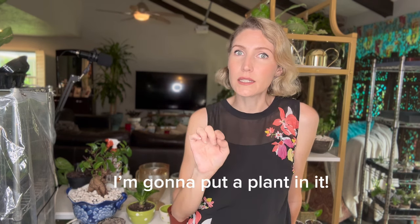Hey guys, I'm Lina. Today I'm going to show you how to plant in things without drainage holes. Now if anybody knows me, you know I'm a huge fan of Goodwill. I love Goodwill. And when I go to Goodwill I always find stuff and I'm like, I'm going to put a plant in it. I'm going to put a plant in anything.